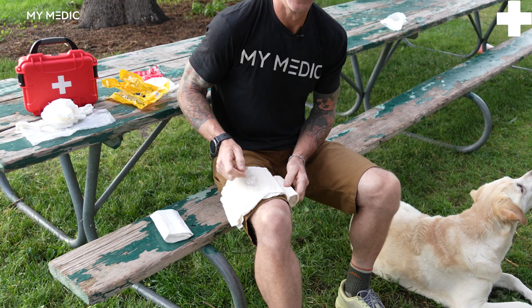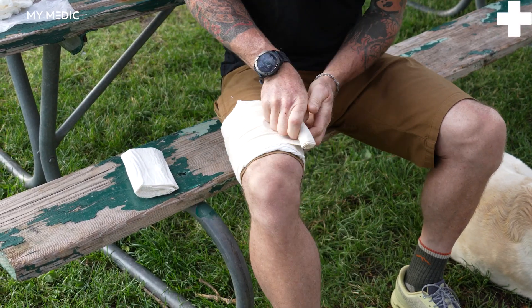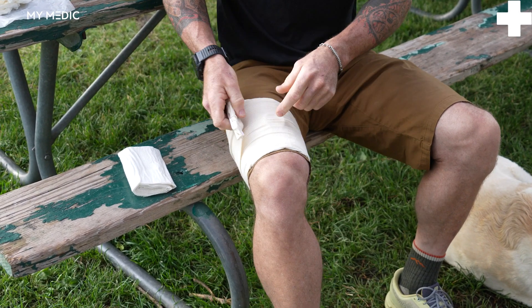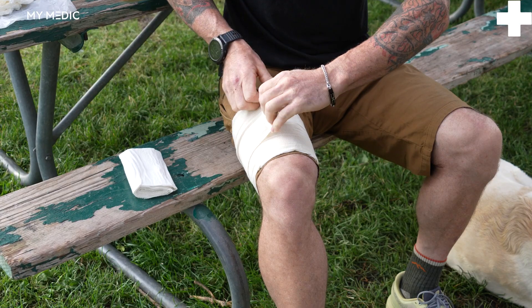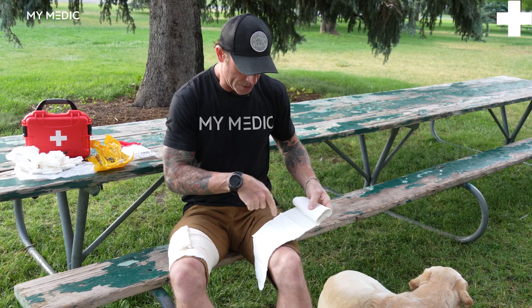I'm going to start by applying the Olias to my right leg. You're going to stretch and wrap to get that nice tight pressure dressing, with that little piece of plastic staying over the top of the wound. Hook it in and you're good to go.